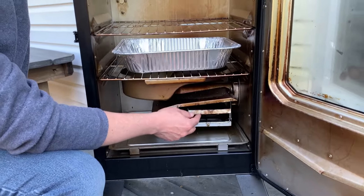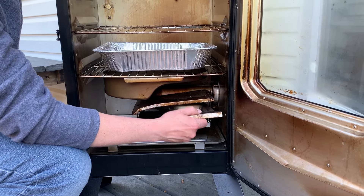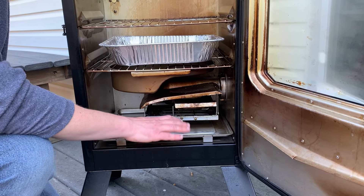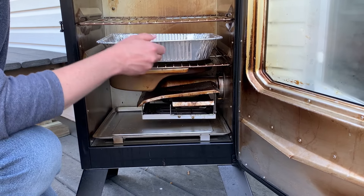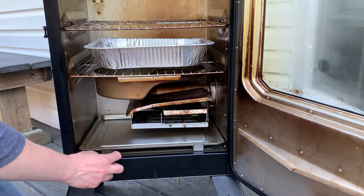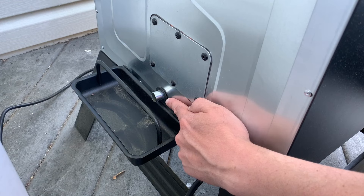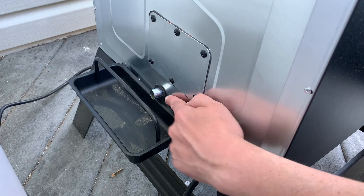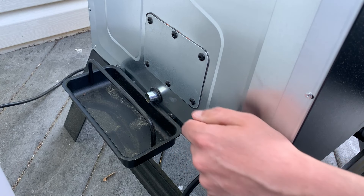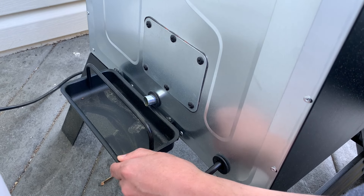Underneath your water pan, you've got your heating element. This is where the wood chips fall into and get heated up to create your smoke. Make sure this is in place before you start smoking. On the bottom you've also got your drip pan — this is going to catch any drippings that fall through and don't get caught by your water pan. There are two little stands in the front; make sure these are in the front so it angles down towards the back, out towards the drain hole. The air intake on the back allows air to come through the bottom and out the top of the smoker. It also acts as a drain hole for any grease that collects along the bottom drip pan. Make sure this grease-catching tray is in place before you start smoking.